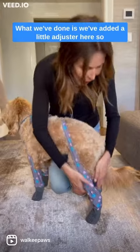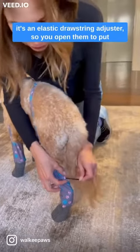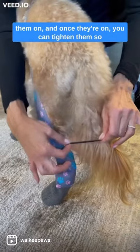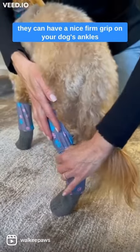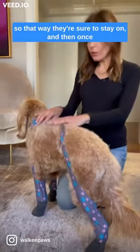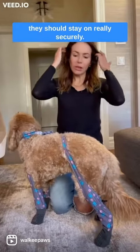For the back leggings, we've added a little adjuster — it's an elastic drawstring adjuster. You open them to put them on, and once they're on you can tighten them so they have a nice firm grip on your dog's ankles, ensuring they stay on really securely.